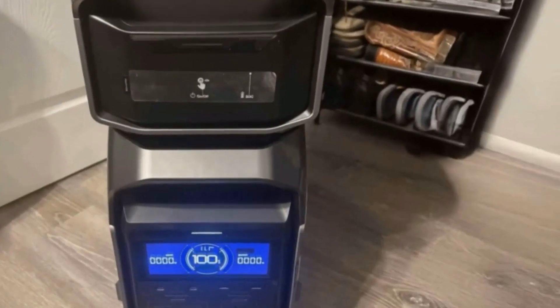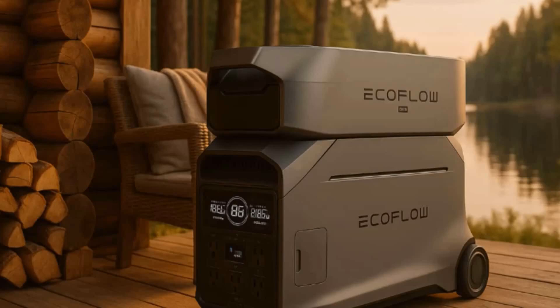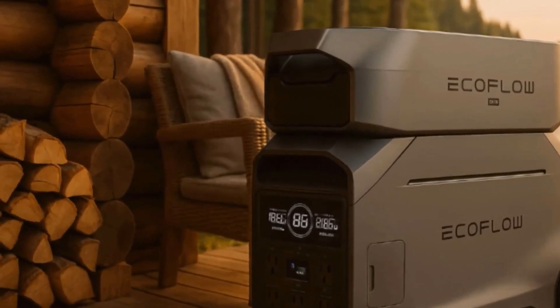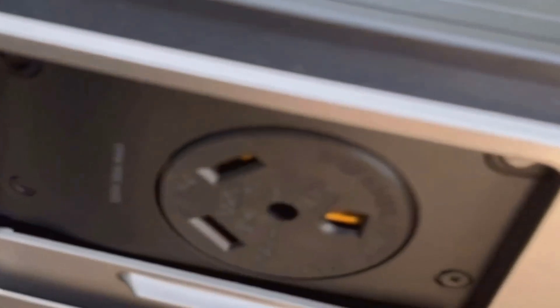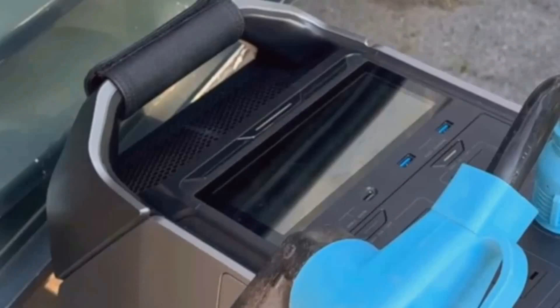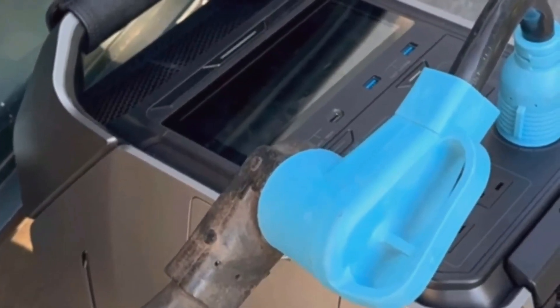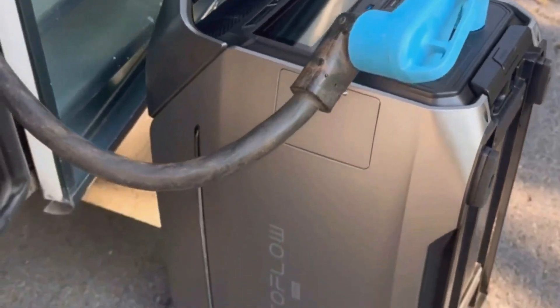If you've got a 30-amp, 120-volt RV, there's a dedicated plug for that too. And there's also the usual mix of standard household outlets, USB ports including USB-C for fast laptop charging, and big DC ports. So if you're like me and use your RV for trips every now and then, you can just wheel this thing in when you need it, run everything, and then pack it away back in the garage when you're not traveling.